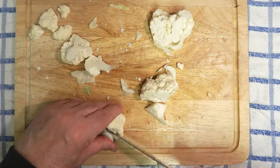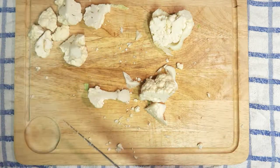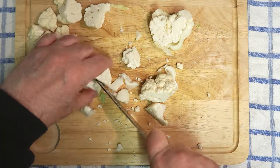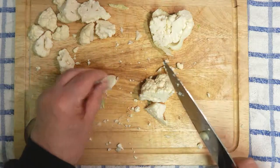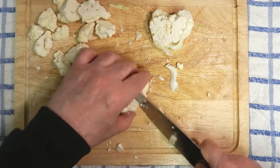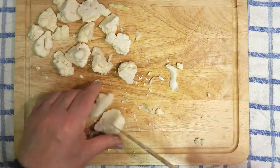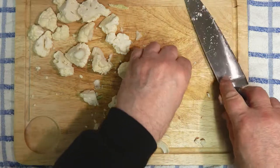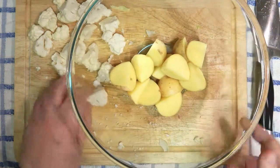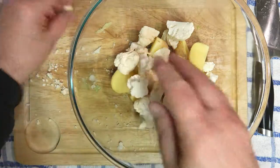Just take some of the stalk off — makes it easier and quicker cooking really. And that really is all you need to do to the cauliflower. Bring back the bowl and pop them all in.